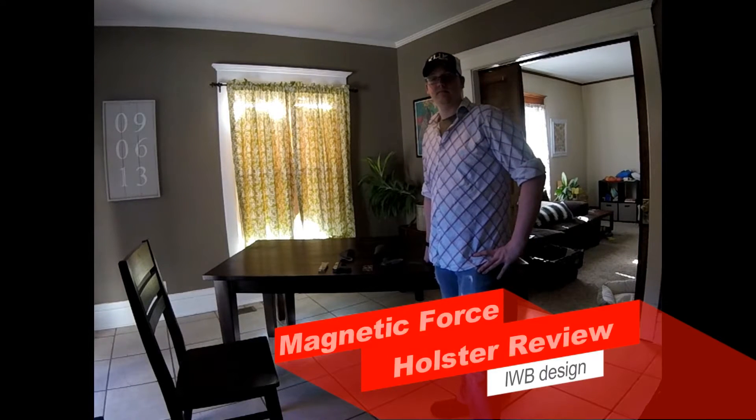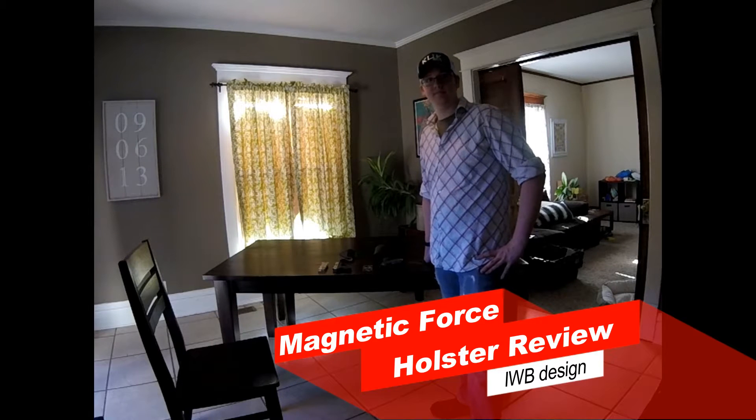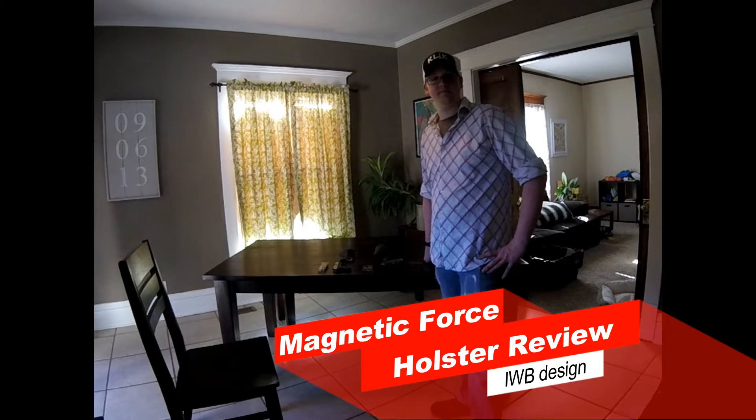Hey everybody, thanks for checking in with us again. Today is a good gun day Monday with the holster reviews and tests that we're going to run today. We've got the magnetic force holsters.